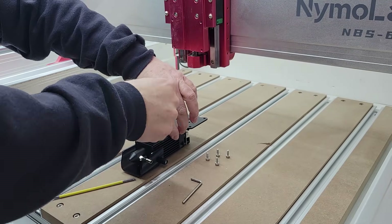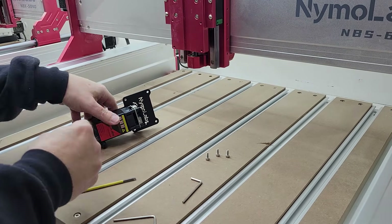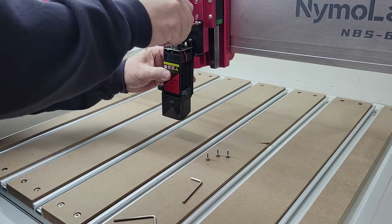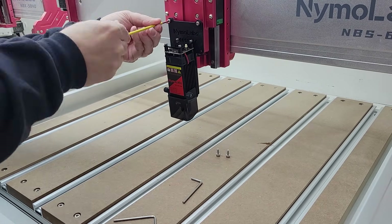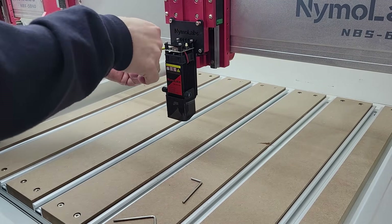Here I'm installing the laser bracket on the laser module using the included M3 by 10 millimeter screws. Once the bracket is attached to the laser module, use the four M4 by 10 millimeter screws to attach the bracket and laser module to the Z axis.